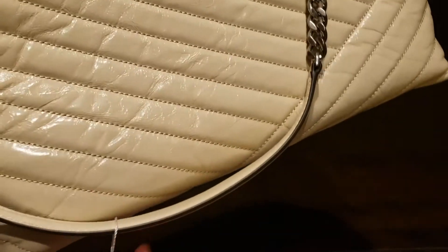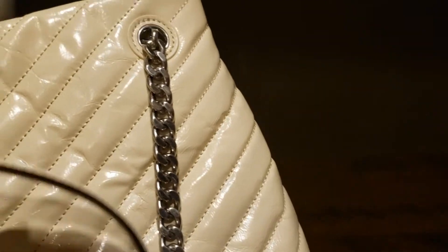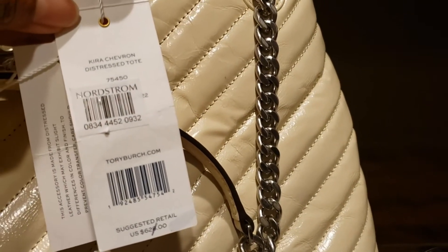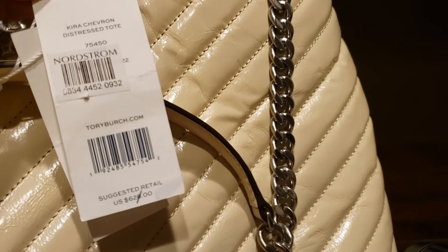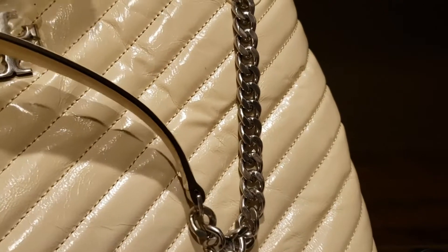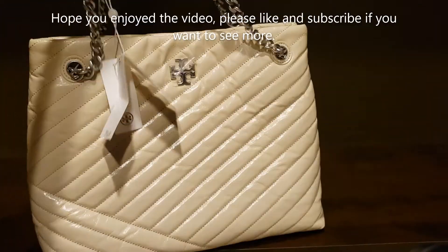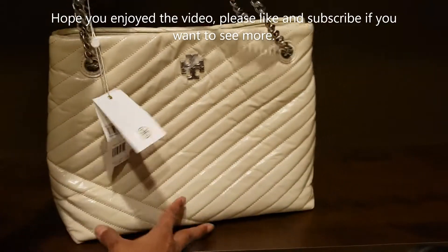It snaps beautifully, and from the back it has the same kind of pattern. This is the Tory Burch tag which says Kira Chevron — this distressed tote. I'll keep this on the table so that you can have an idea of how it looks.